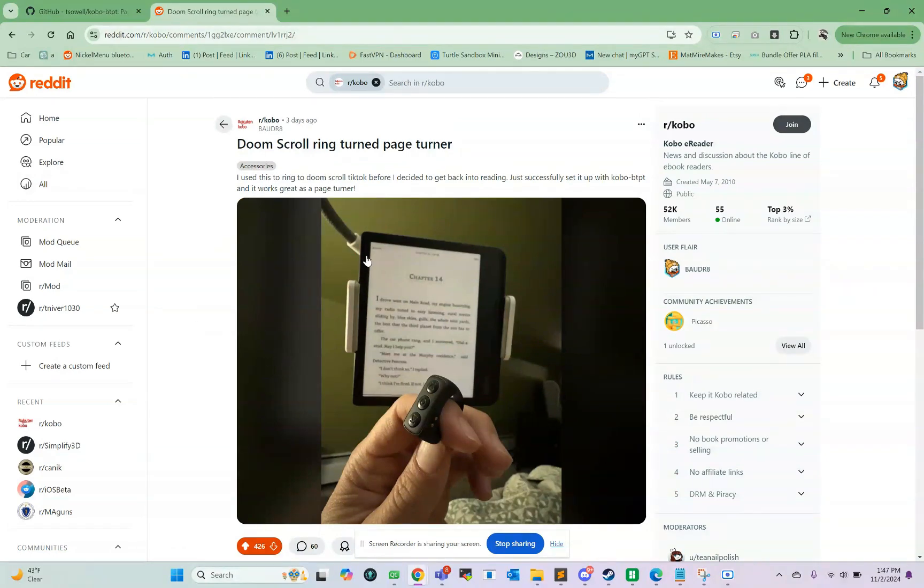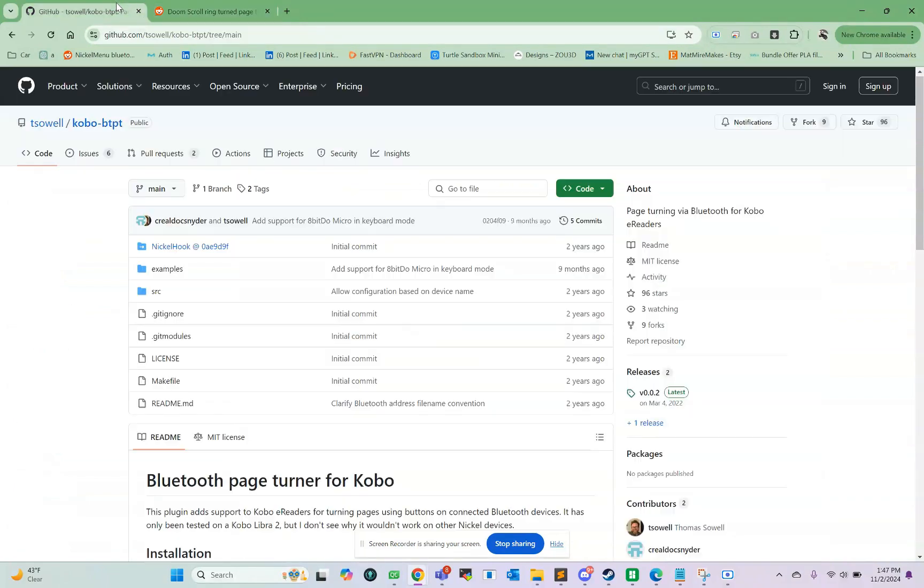I made a post on Reddit about this TikTok scroller ring that you can use as a Bluetooth page turner remote. A couple people had some issues installing it, so I figured I'd make a quick video to show how you go about installing both the Bluetooth page turner module made by Thomas Sowell, as well as how to get the configuration file onto the Kobo.